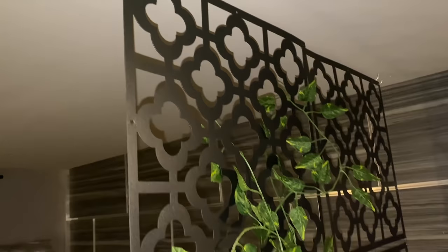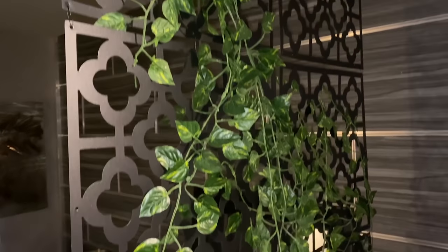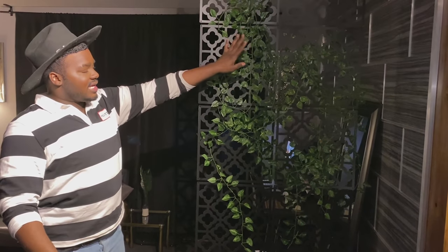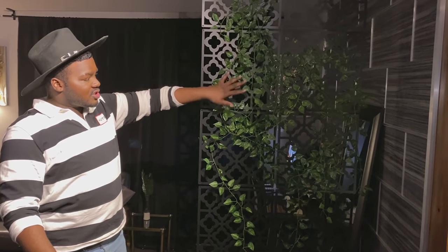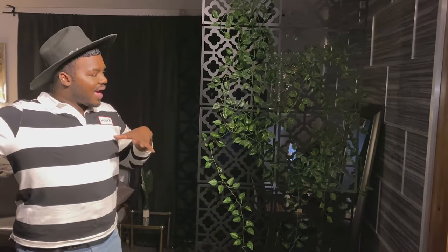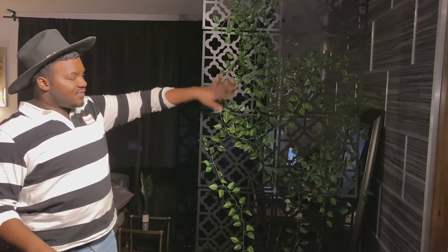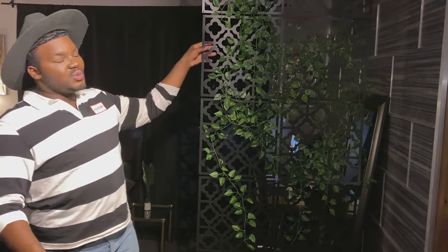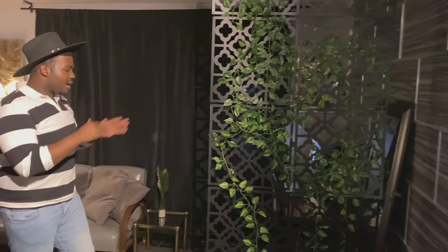I added this divider to divide the space since the kitchen and living room are all in one spot. Keeping true to the original aesthetic of the green terrain on the wall, I added it into this divider piece to bring the place together cohesively. This was about 20 bucks on Amazon, so between the terrain wall, jars, tea stand, and divider, we're already under 100 bucks and I'm almost halfway through the apartment.